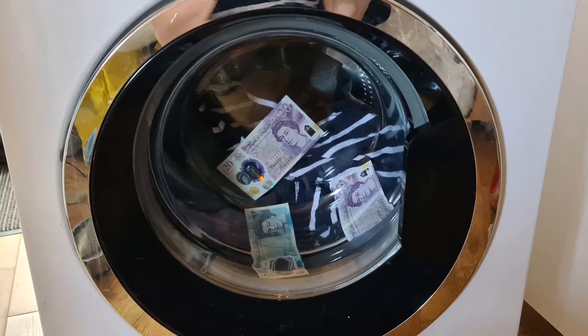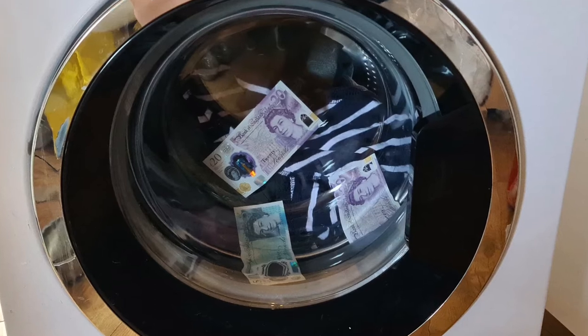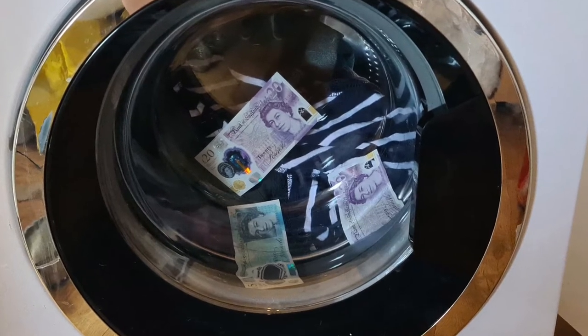Hi folks, today I'm going to talk to you about what you can do if you accidentally launder your money in the washing machine — taking money laundering to a whole new level.